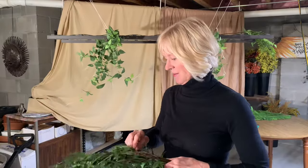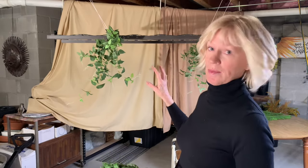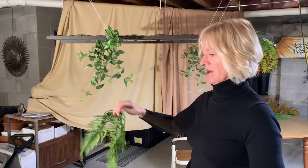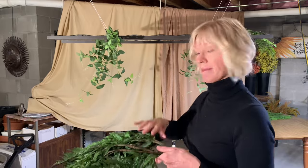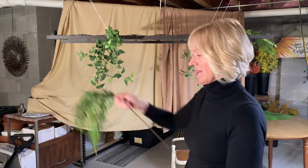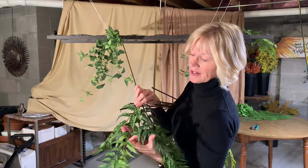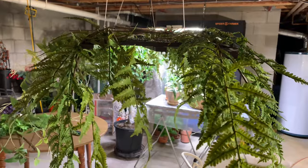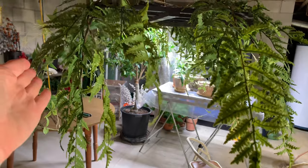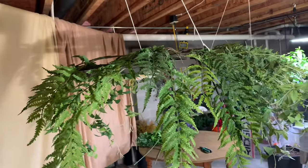Next up are the ferns — these are really pretty and look very real; they almost feel like a live fern. I have 10 of these and I'm going to space them out on one side just to get an idea of placement, then simply repeat that spacing on the other side before cutting the stems and assembling. I'm going to put one fern on each corner because I can splay them out so they cover a little bit in front as well as on the side.